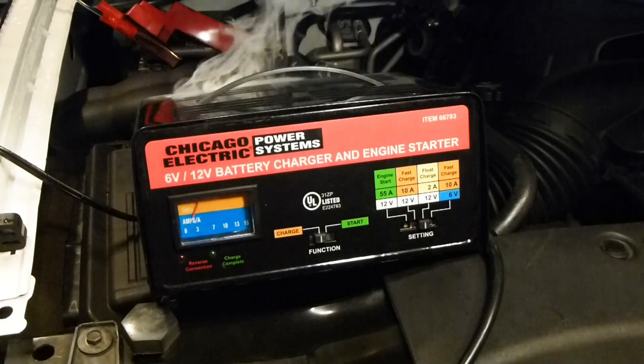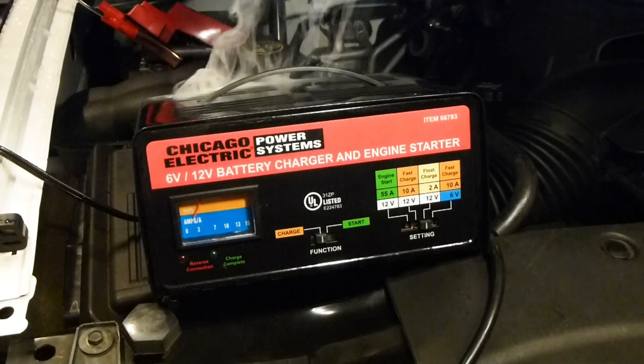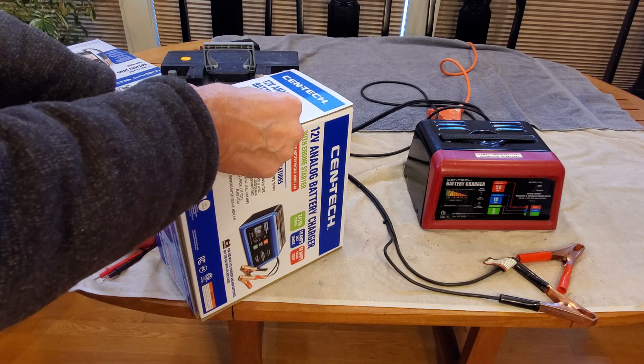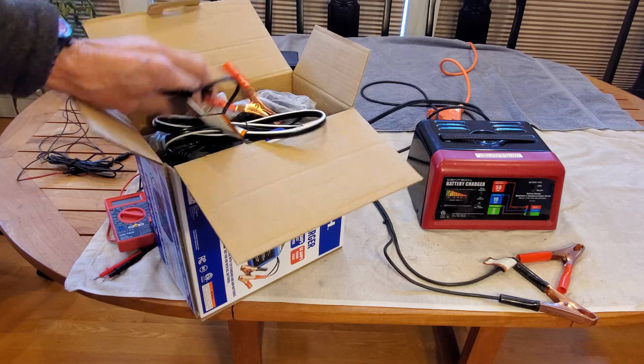This started about six years ago after eight years of faithful service. My Chicago Electric went up in smoke and I did a video showing what failed in that charger. Then when I picked up the red one I noticed a lot of confusion, so I did a review of that charger answering some common questions. Now we've got the blue charger and we're going to unbox it and compare it to the red one.